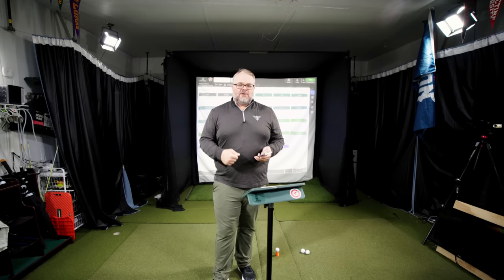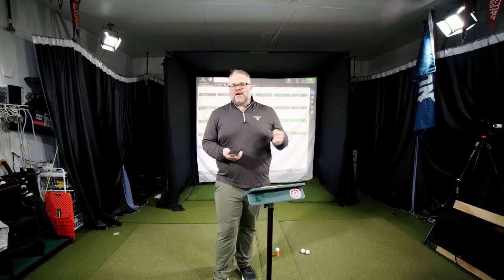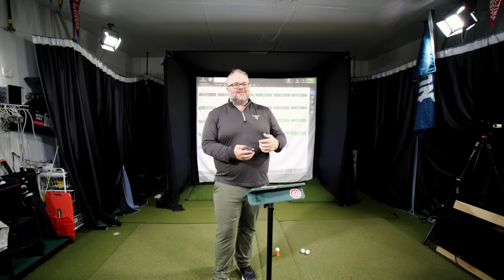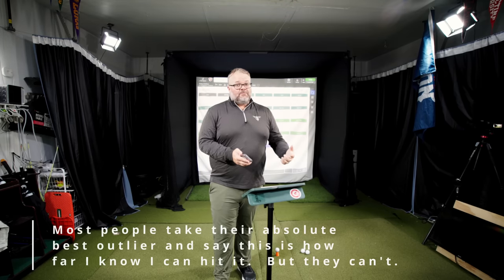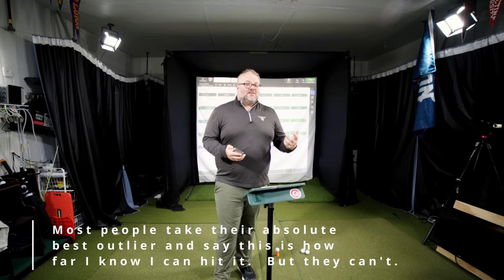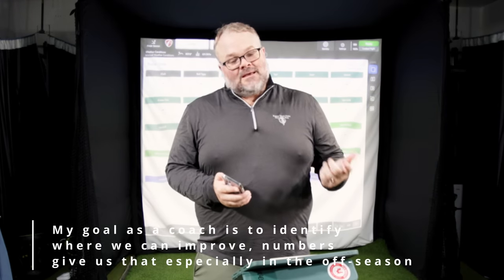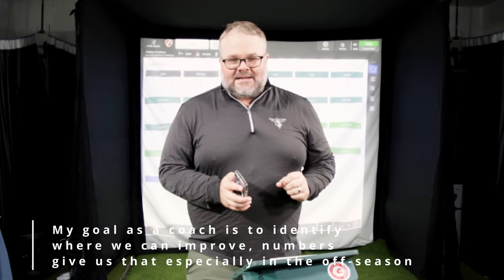I usually do this with people because they'll say, 'I feel like I should be hitting the ball 280, 290 yards.' Then we'll say, 'All right, how fast are you swinging it?' And they're swinging it 90 miles per hour — and there's just no way you can do that, unless you're playing really downwind, really downhill, in British Open conditions. That's just the way it is. So the question is: is your speed actually able to generate how far you want to hit your driver? If it can't, that's where you start looking at speed training, stack systems, workouts, all of that stuff.